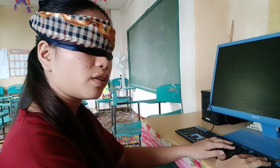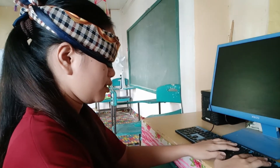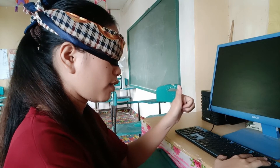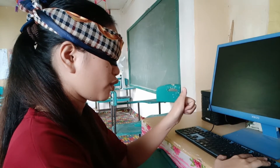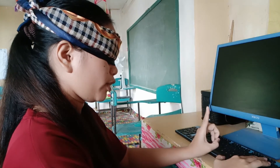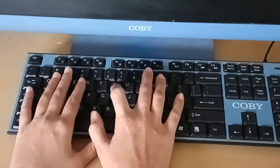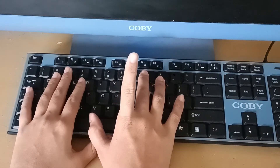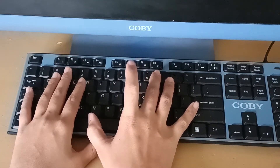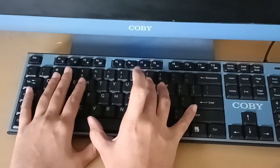So let's go for our right hand. The thumb of our right hand is for the space bar. The index finger of our right hand goes for the keys 6, Y, H, B, 7, U, J, N.